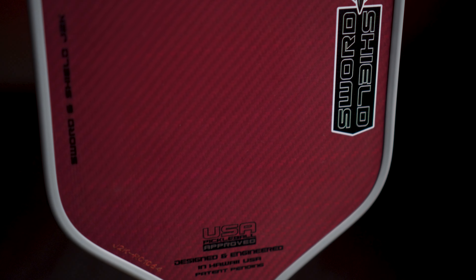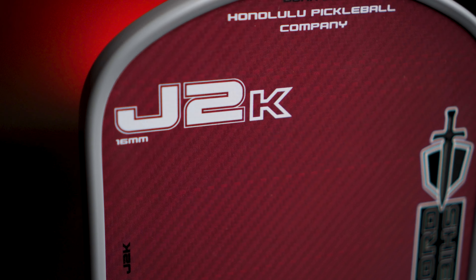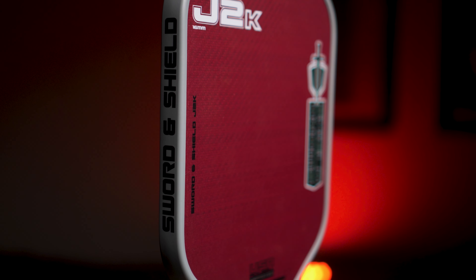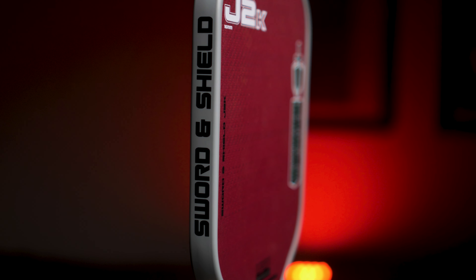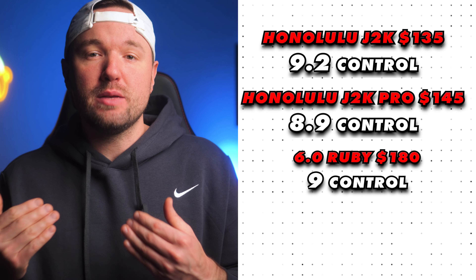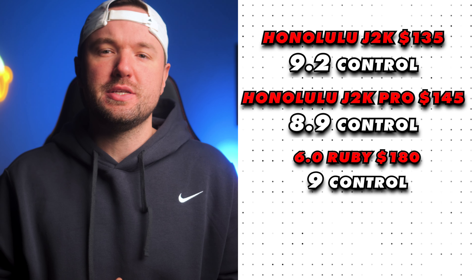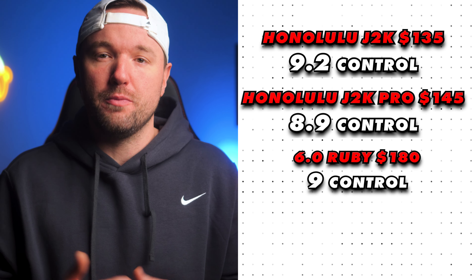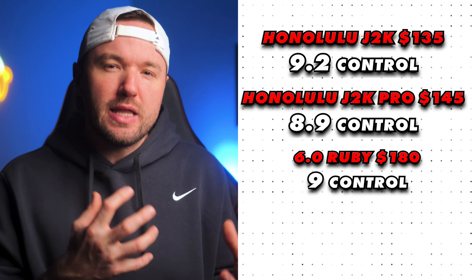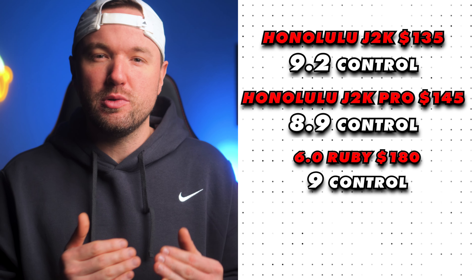The sweet spot for the J2K and J2K Pro are easily top tier. The J2K comes in at 9.3 out of 10, tying the Ruby at 9.3, and the J2K Pro comes in at 9 out of 10. The tighter, more powerful weave structure of the J2K Pro yields a slightly tighter sweet spot as a trade-off — a subtle difference, but after hundreds of hits with all these paddles, this is the best way I can translate it so you can mentally analyze what might suit you best.